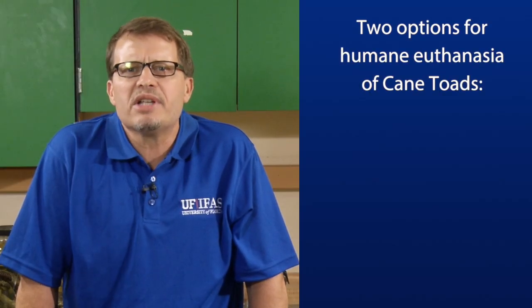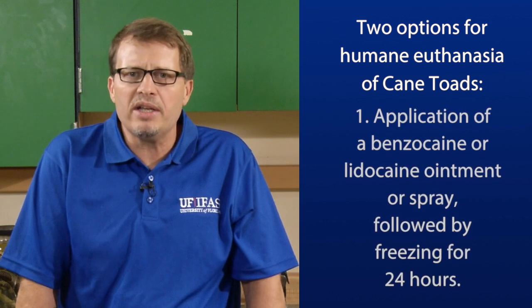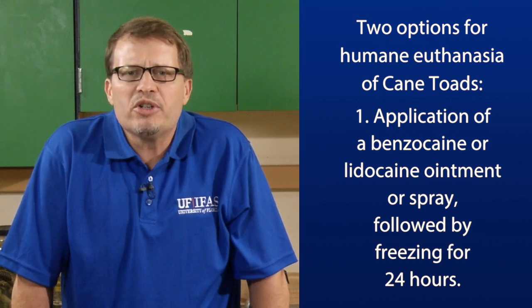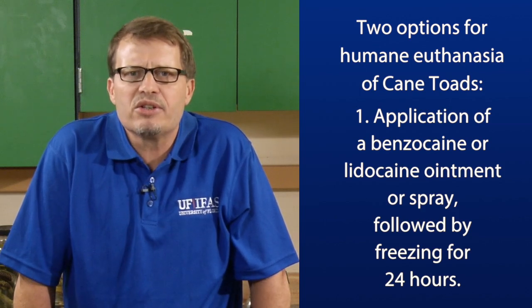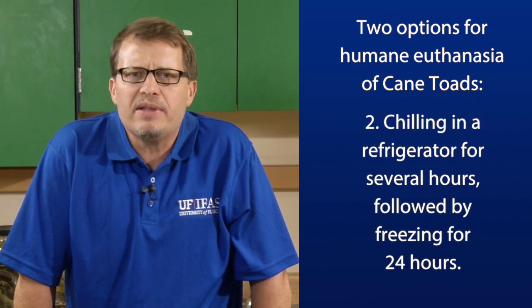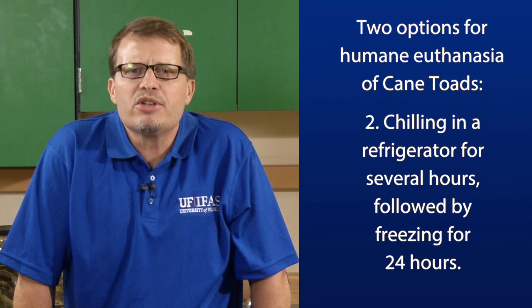You've got two options to anesthetize the toads before you place them in the freezer. Number one is application of a benzocaine or lidocaine ointment or spray followed by freezing for 24 hours. This method has been approved by the American Veterinary Association for experiments on amphibians. The second method is chilling in the refrigerator followed by freezing for 24 hours. This method has been shown to be humane by the research of Dr. Rick Schein and his colleagues in Australia.